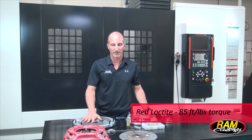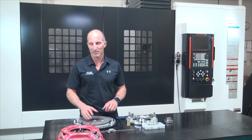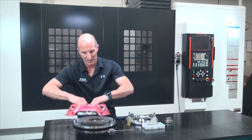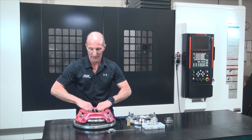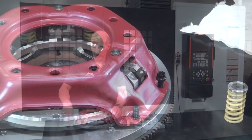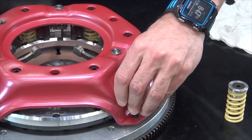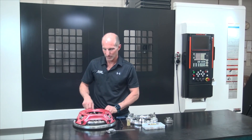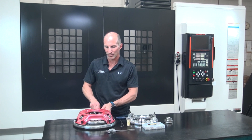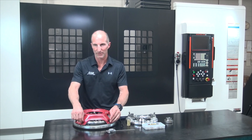Once the flywheel is mounted in place, the clutch disc can be put on the alignment shaft. Once the clutch disc is in place, we're ready to slide the cover on over the studs, and then we're going to install the six 3/8-24 12-point nuts. As you tighten the cover down, again go in a star pattern, crisscrossing the cover to pull it down evenly, and torque each nut to 35 foot pounds.